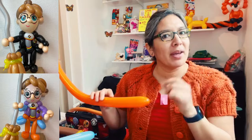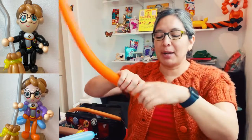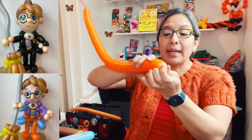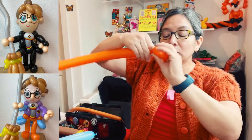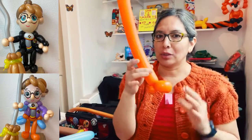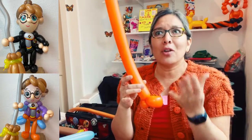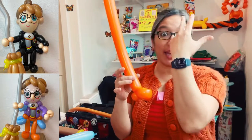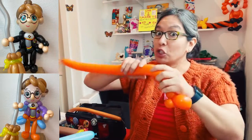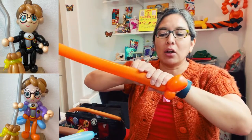Are you ready? We're going to start with the body. If you want to make a doctor, scientist, or professor, this is a cool body. Inflate the balloons — around six-finger tail. You're going to start making one shoe. Even myself, it's not a strict rule where you start; I can start from the head or the hips. I decided to start with the shoes, but that can change.